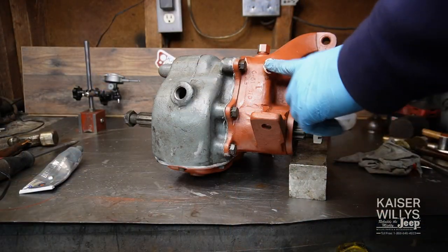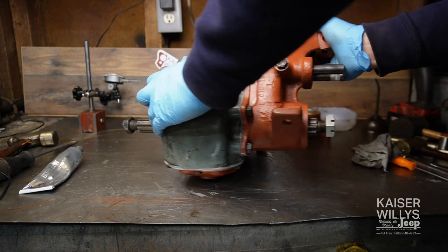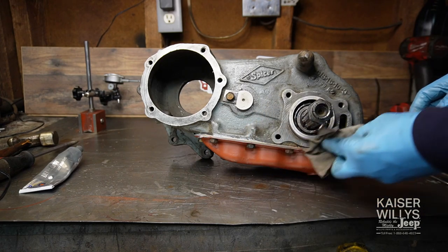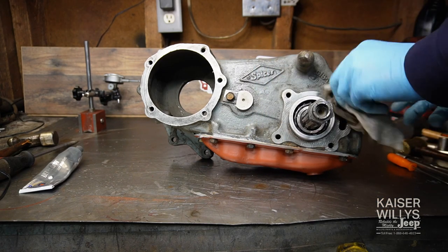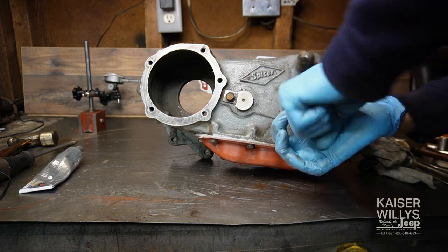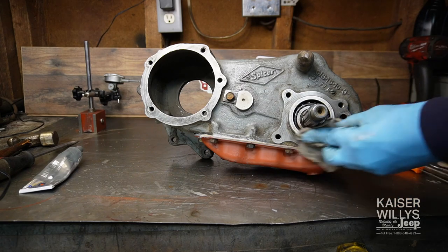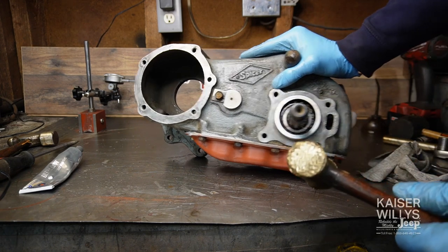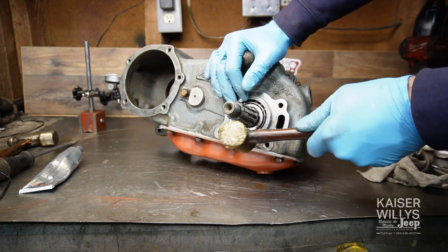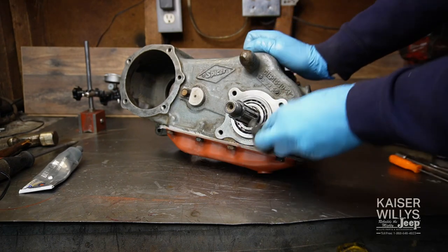Once all five bolts and the second detent ball cap are installed, spin it around. We really only have one thing left to do before installing the shifters and PTO cover: install the rear bearing retainer and set the end play on the rear output shaft. Take the nut off, and note that through the process of installing the front cover my rear bearing race fell out — gently tap that back in place and clean up the surface.